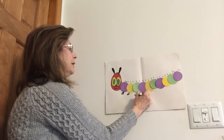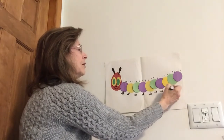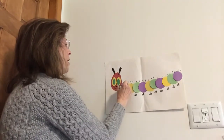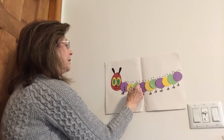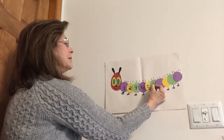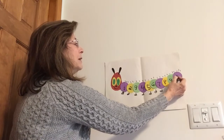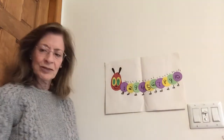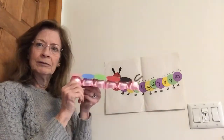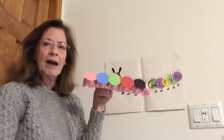All right, then we have to count how many circles we were able to get on our paper. Ready? One, two, three, four, five, six, seven, eight, nine — we made it to ten! Yay! So that's our very hungry caterpillar with ten circles.